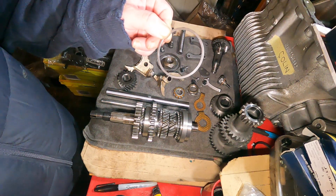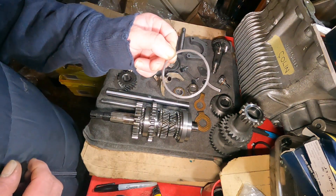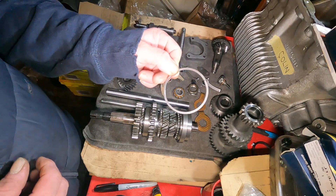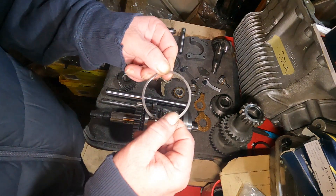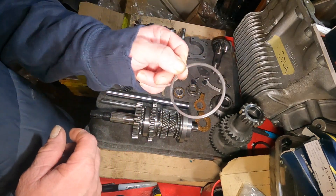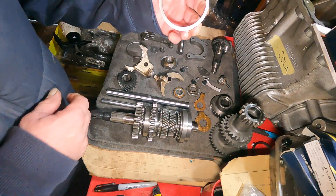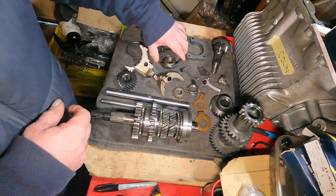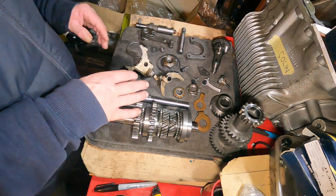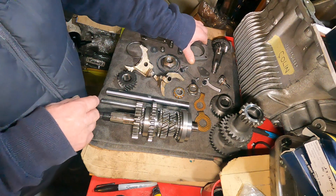This goes onto the double roller main bearing. Now you don't get this with a brand new double roller bearing — you must take it off the old one. It's basically the retainer to stop the bearing going in too far, so that's got to come off your old bearing. There's your other circuit retainer for the first motion. So basically everything's here apart from reverse gear which I forgot to put on here.